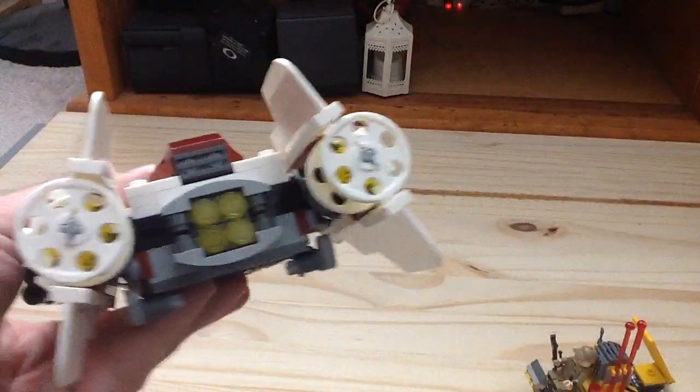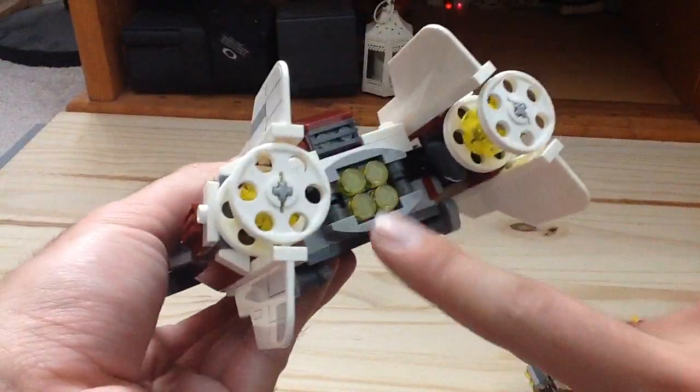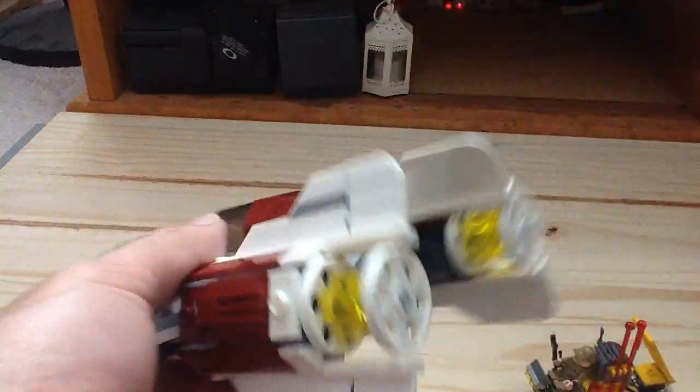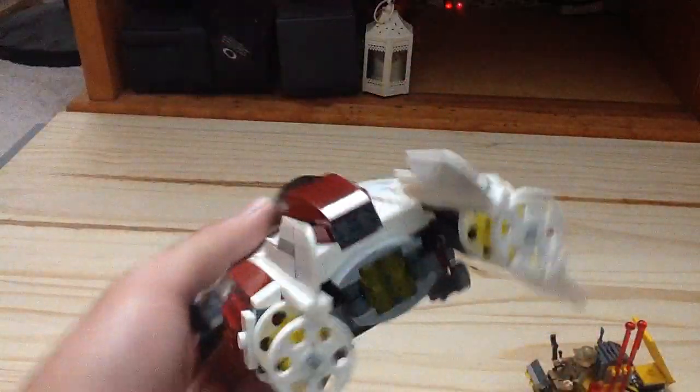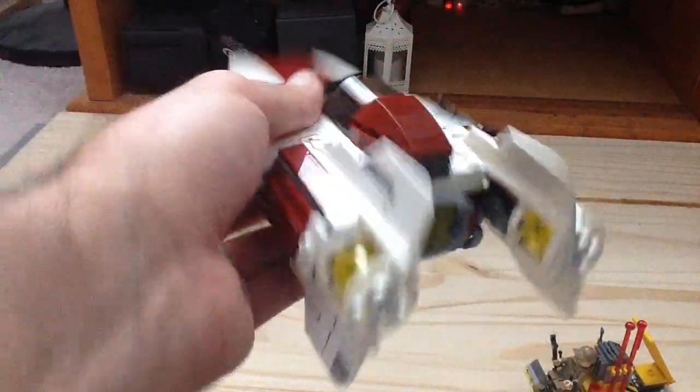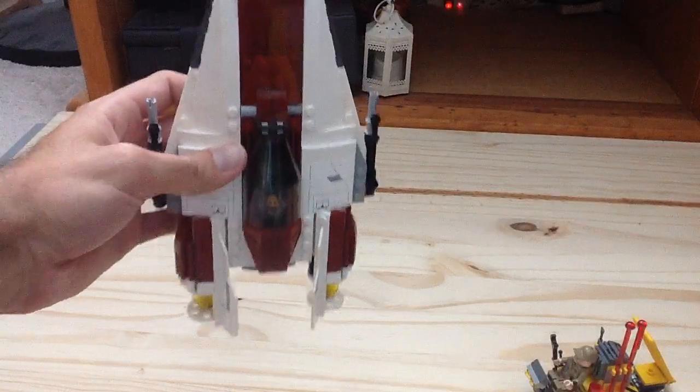We have the back with the nice thrusters. I like this build right here with the yellow cup — the trans yellow to give it that speed boost. And the overall design of it looks like an A, as usual.